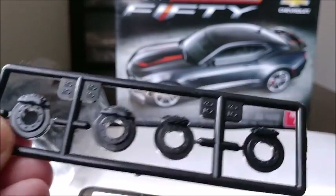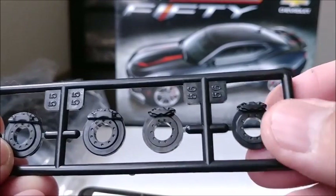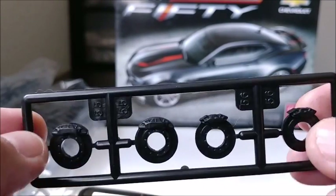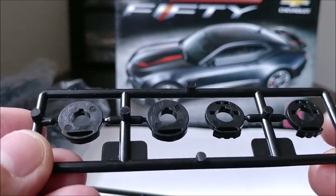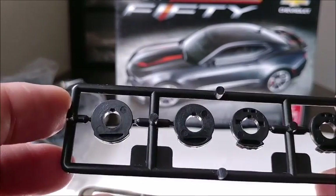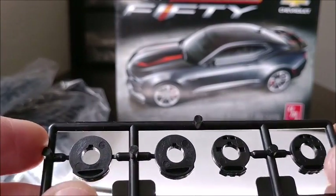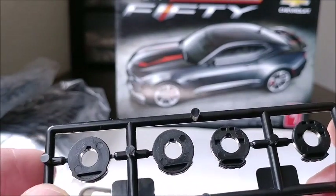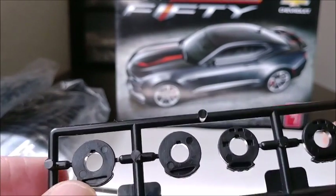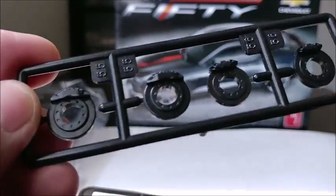Here are your brakes, which are very nicely detailed with not a lot of clean up needed. You've got your calipers and your rotors — let's look at that detail. The back side doesn't get much detail, which is kind of a let down, since you'd be seeing these through the rim on one side and through the backside on the other. But overall it's still very nice. In this bag you have your hood, your spoiler, and your side mirrors, all molded in the metallic gray. Just to show you how thin this plastic really is — you can see right through it.